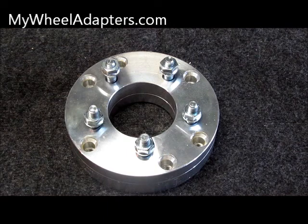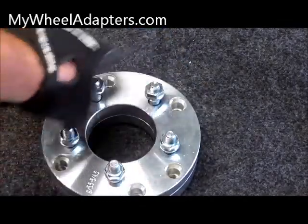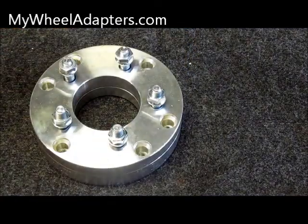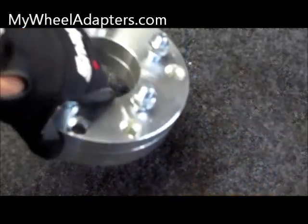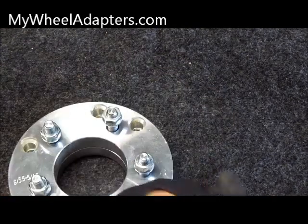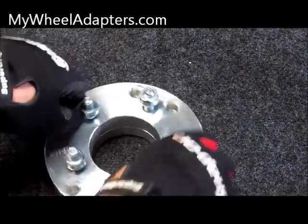Hi, this is Richard with mywheeladaptors.com. I'm going to show you a little issue with wheel adapters today. You just got in your new two-piece adapters, took all the bolts out, and now they don't want to come apart — the two pieces just won't separate. The center of the adapter is a little bit tight and machined.